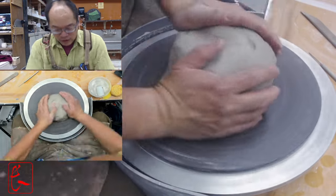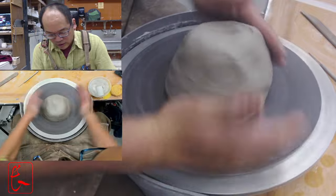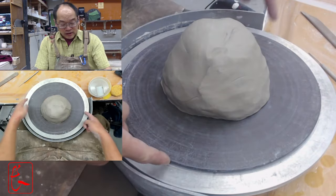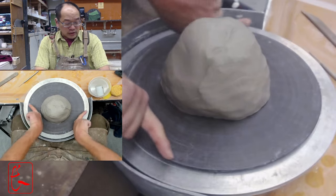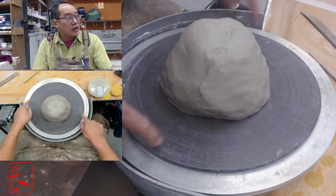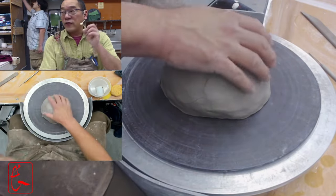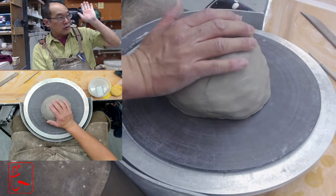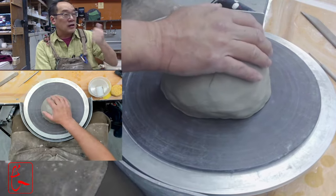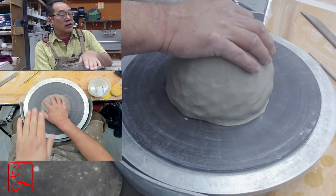Put the clay in the middle and push it down really well. This five pound piece is a little more than I ideally want. Everyone asks how much clay you need — this is a twelve inch bat, and the plate will actually probably end up hanging over the edge. The base will still be on the bat, but the rim, when folded down, will be hanging out past it.